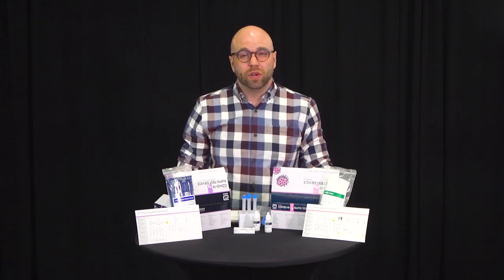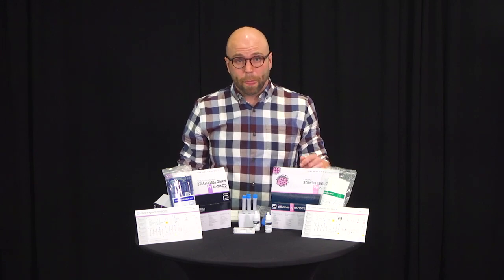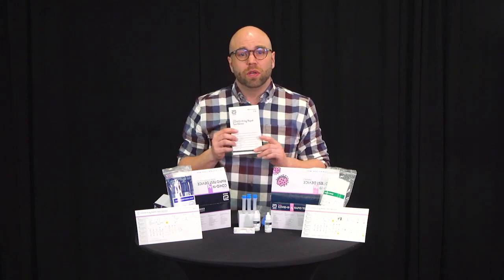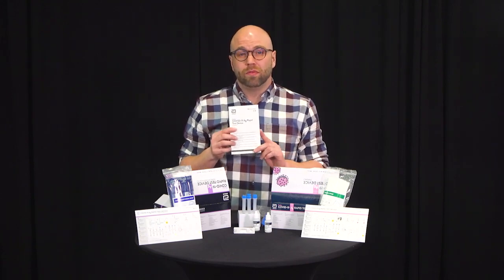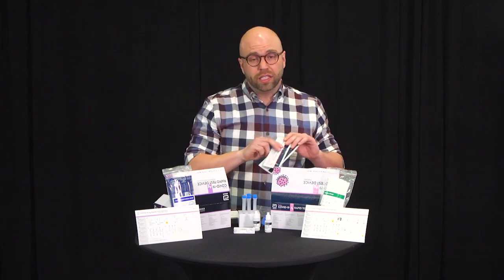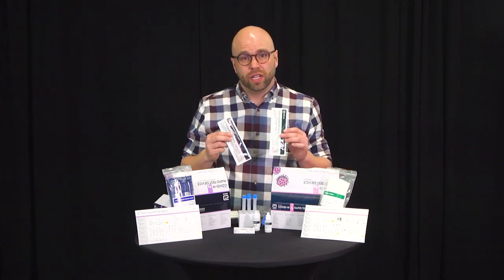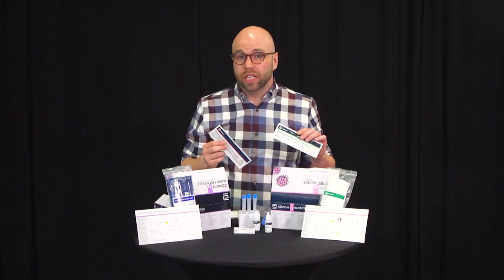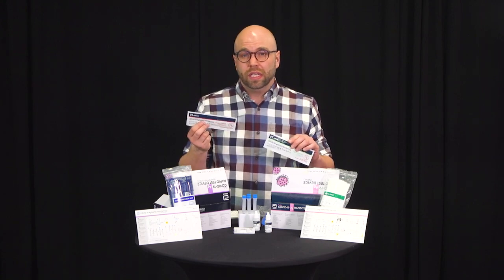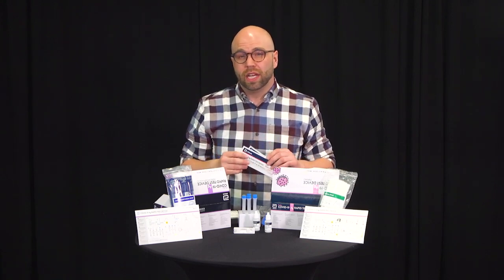The rapid test is a screening tool and not a full PCR test. When you receive your kit of 25, you'll also receive a manual. Please read the manual so that you know exactly what type of test you are performing. You'll also notice that there are two control swabs in the box. These are not to be used for any nasal collection. One will guarantee a negative result, the other will guarantee a positive result. They're only for quality control purposes and not to be used for any nasal swabbing.